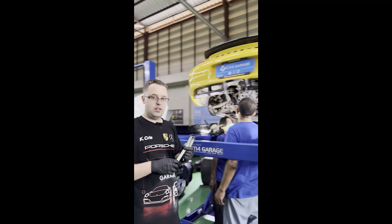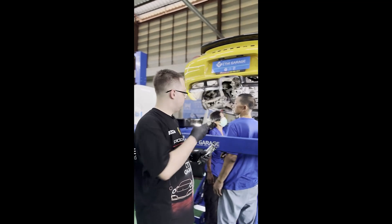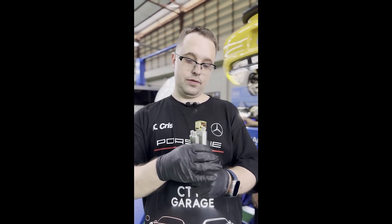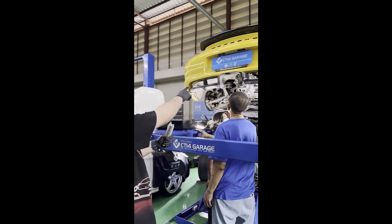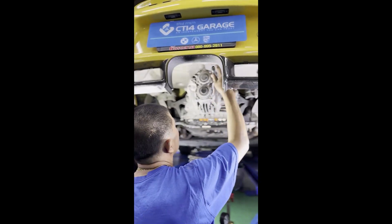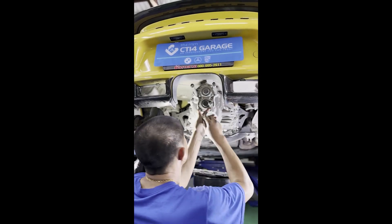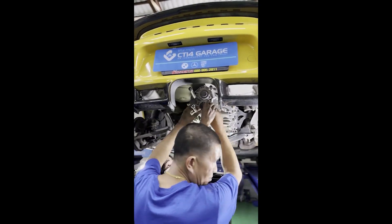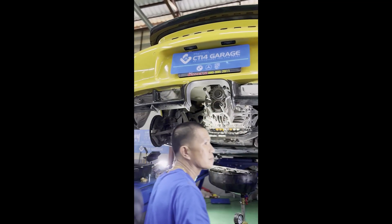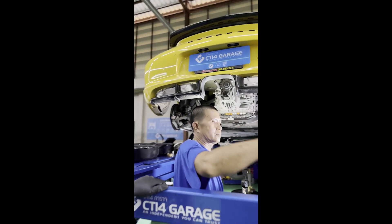Now we have finished removing both the PDK clutch oil and the differential oil from the gearbox, and now it's time to use the special tool to open the gearbox. We're going to start using these four parts of the special tool, which we're going to screw into the four holes at the rear of the gearbox. After that step, we need to remove those two rubber cut seals at the rear of the gearbox — we're going to reuse them, so we need to be very careful not to break them.